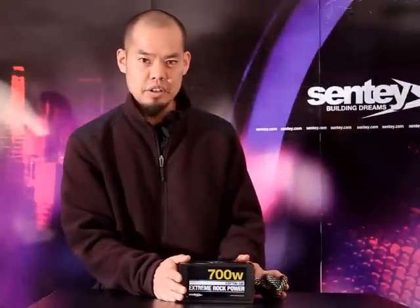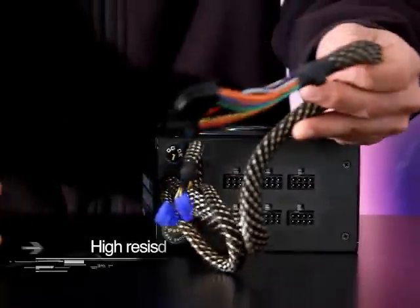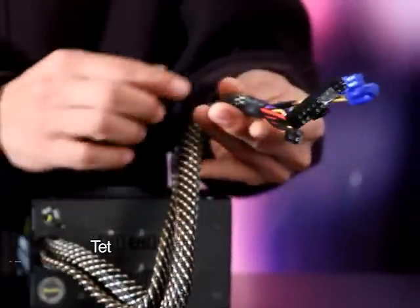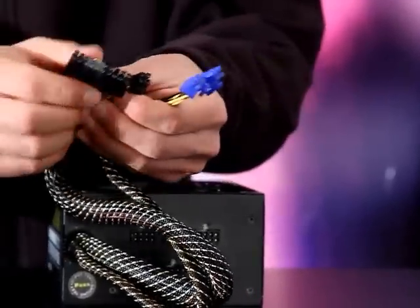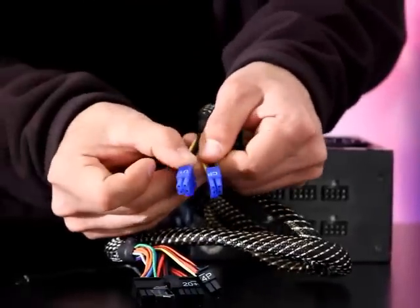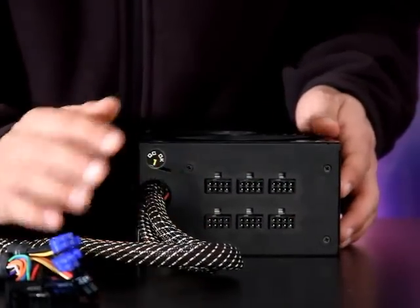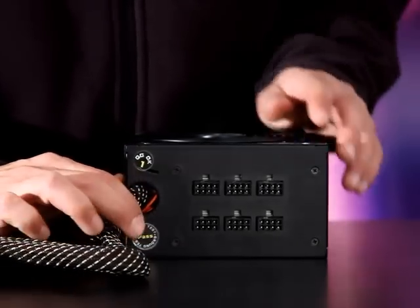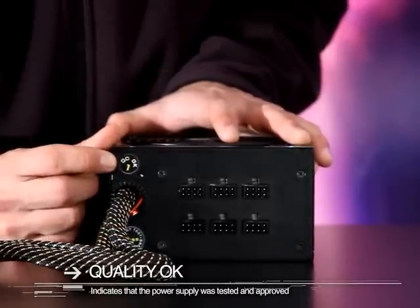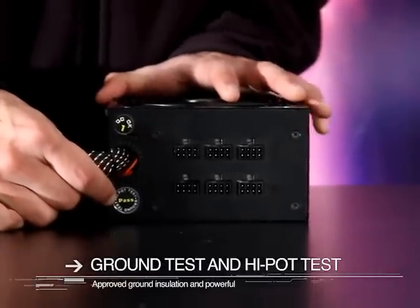Let's continue taking a look at this 700 watt power supply. We've got some pre-connected cables for your motherboard. These cable looms are fully sleeved with high-resistant nylon sleeving, with heat shrink tubing terminating everything. We've got the 20 plus 4 pin connector and the other 4 plus 4 pin connector for your motherboard. There are also six plastic modular connectors for connecting the power supply to your other peripheral devices. We can see the quality control sticker showing it passed the quality control test before leaving the factory.